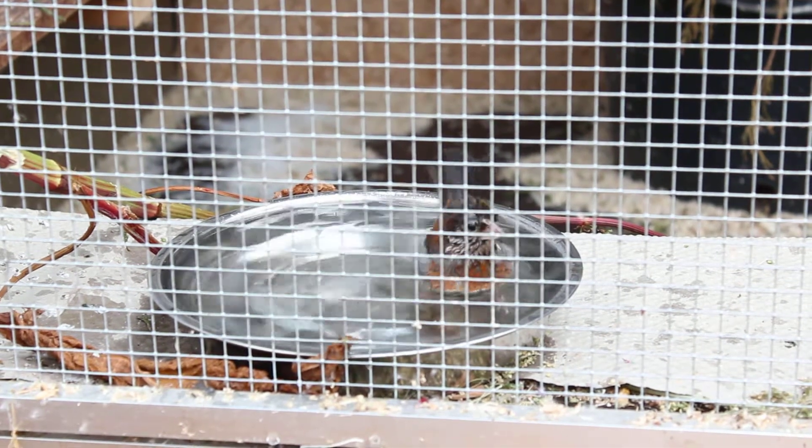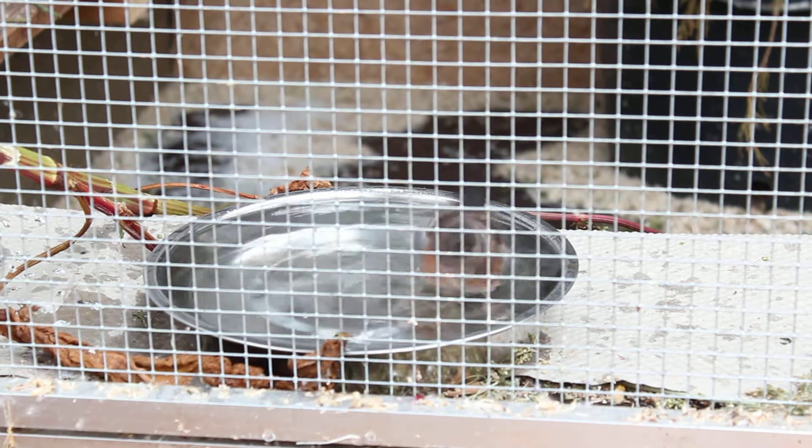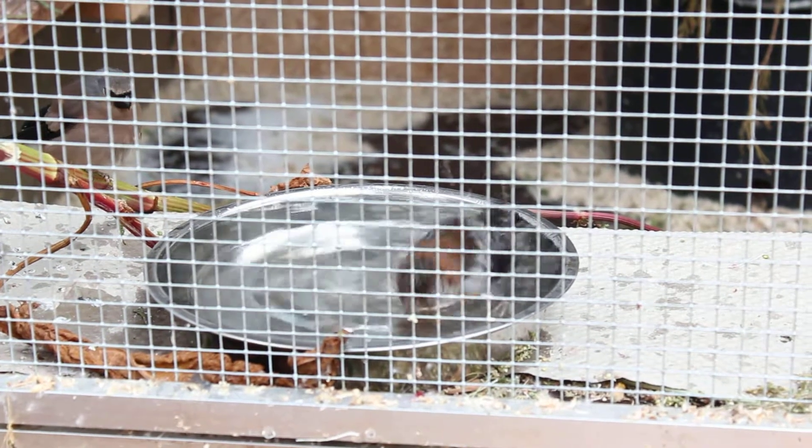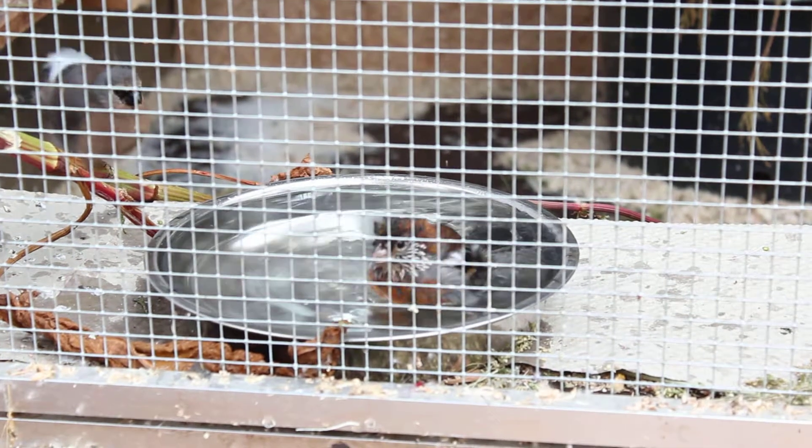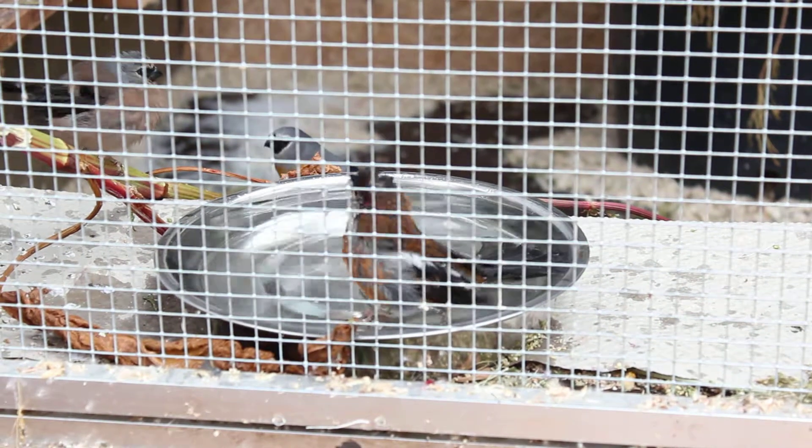This is a drawing of the wooden wall in the bottom, and it's the first drawing of the wooden wall. The wooden wall is the one that he has made in the back of the wall. The wooden wall is to the left and to the side.